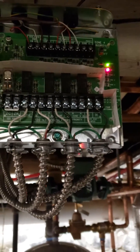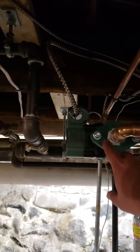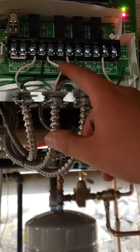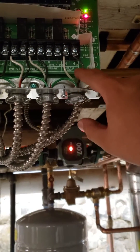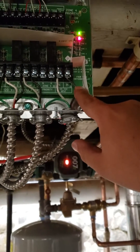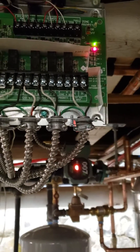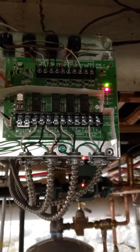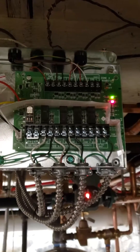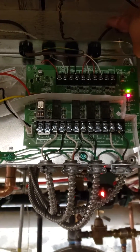It looked complicated, but it's pretty easy. And then we got another one, which is zone two — same thing, right here. Now this one, the main hot wire, the 120V main wire, it has to go through a switch for maintenance and stuff.